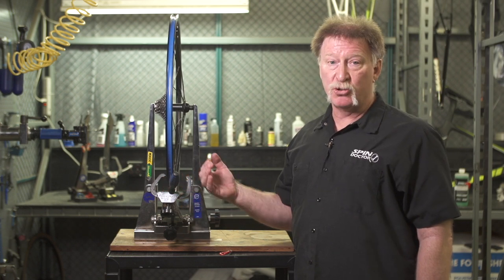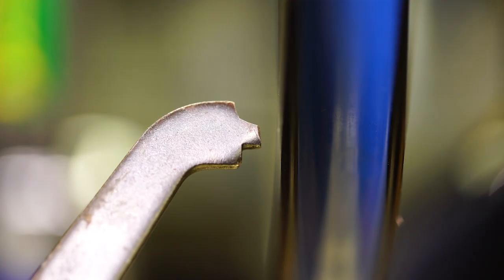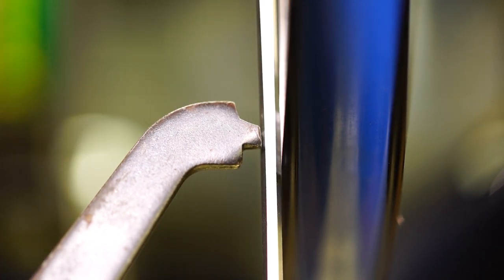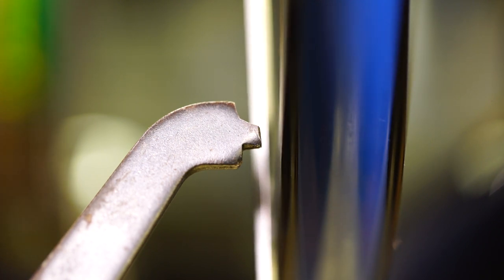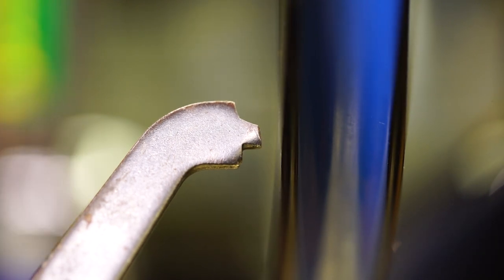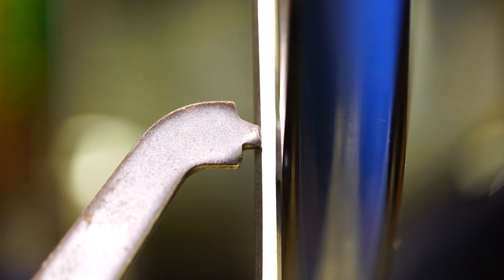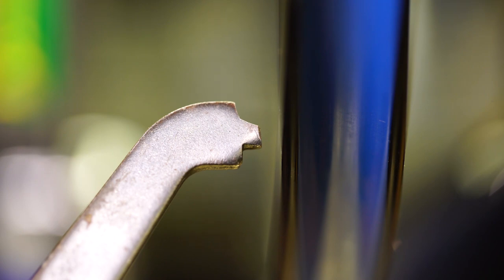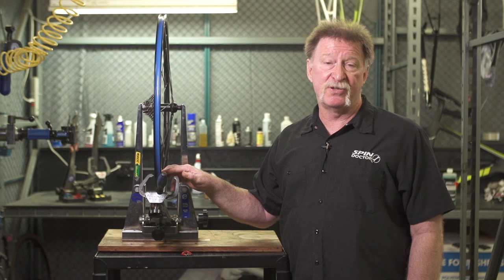If there is a difference, that means your wheel is out of dish and you need to correct that dishing error. An easy way to measure the gap between the rim and the caliper arm is to use an allen wrench. This is a three millimeter allen wrench and it barely fits between there. A four millimeter allen wrench doesn't fit quite as easily, so that gap is somewhere between three and four millimeters wide. Our tolerance is one millimeter, so we really need to correct this dish error.